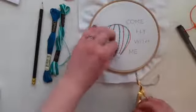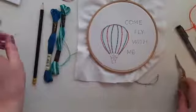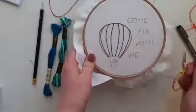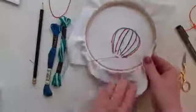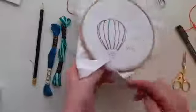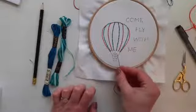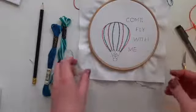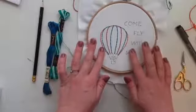Pull on the knot and cut it away, then test by pulling on your thread. If it doesn't move, your thread is secure. You can see we've got no bulk at the back and no bulk at the front. We don't need to worry about these little stitches because we're going to cover them in a minute with our satin stitch.